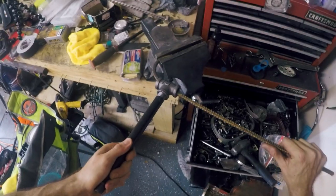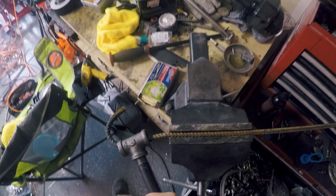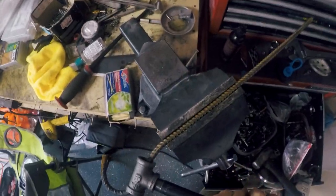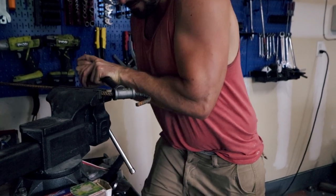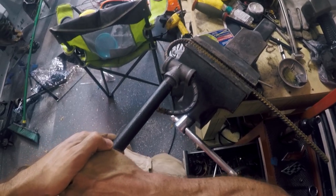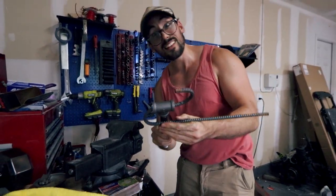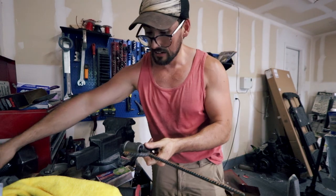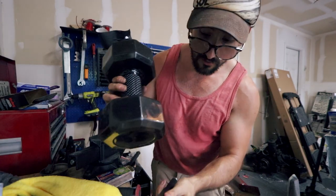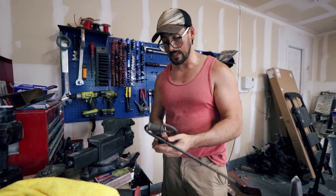Now we're gonna bend this rebar. We're gonna bend it the other way — oh yeah, I'm moving my entire workbench. That's a wonky shape but we're getting there. Now that should be about an S — beautiful! I think that will be good enough. It looks kind of like an S if you ask me — it's not perfect, but I think we should be able to fit this inside the mold. If not we'll have to do a little more adjusting.